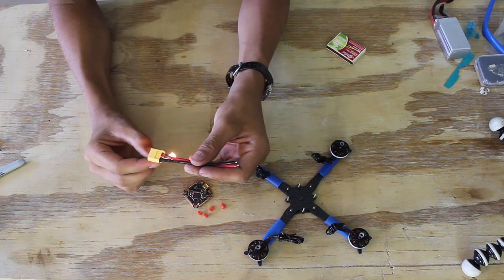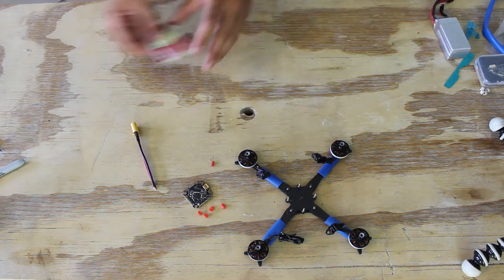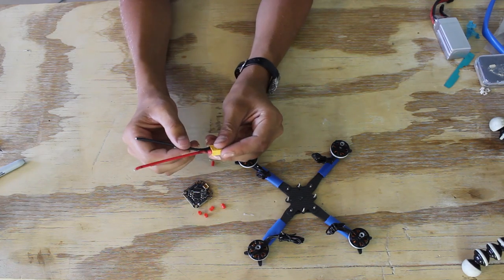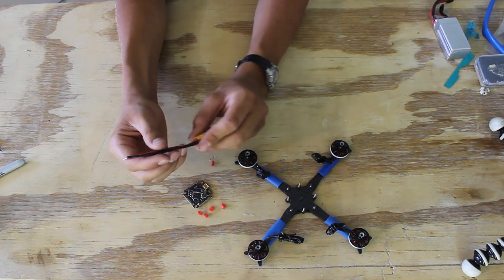Don't use matches for shrinking heat shrink. If you have it, use a heat gun. If you don't, use a lighter. But I don't have either at the moment, so I just use some matches — they work too, but they make it a little dark.